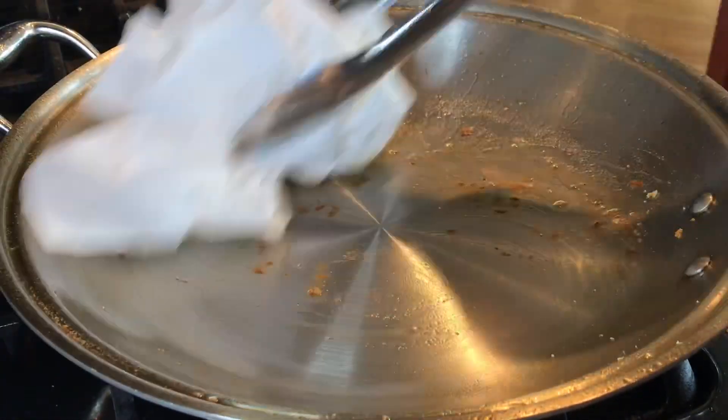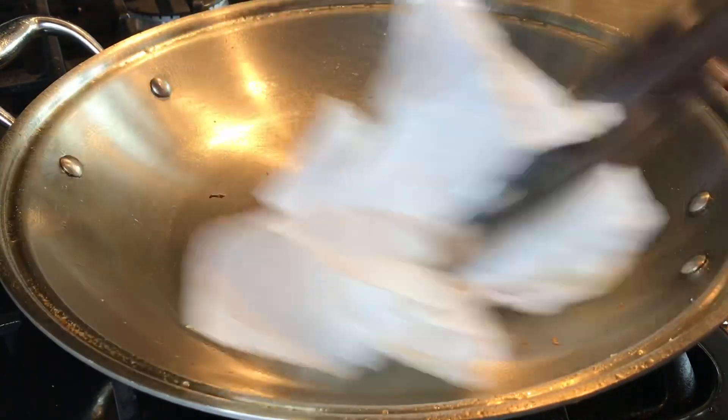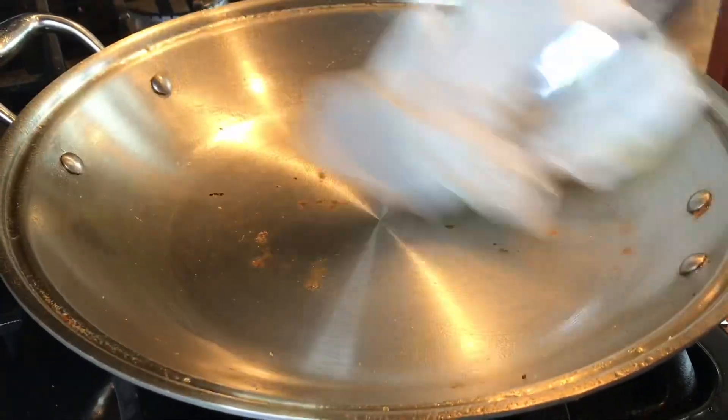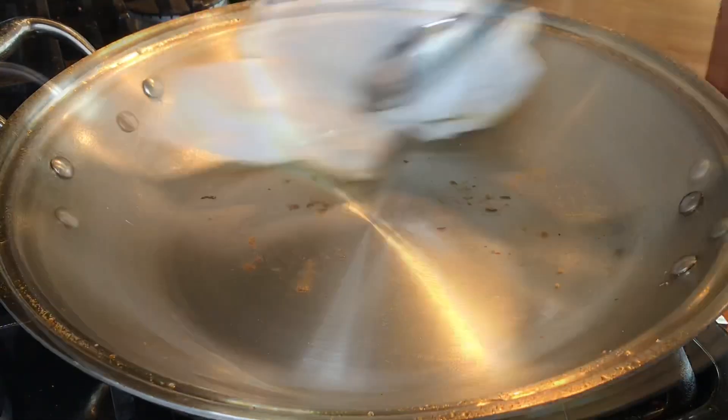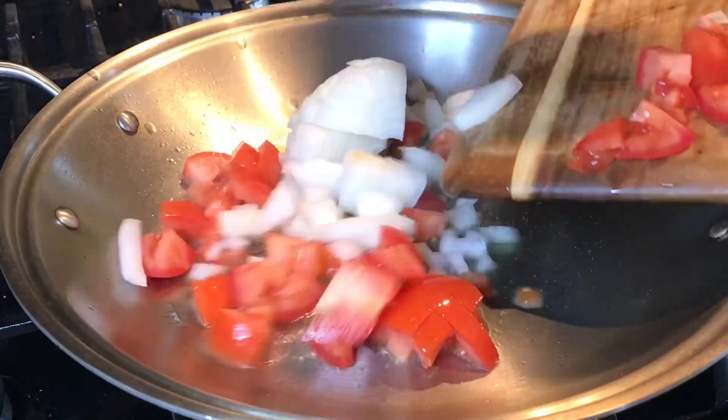I removed the oil from the pan and I'm cleaning it with paper towels. Now let's sauté our onions and our tomatoes.